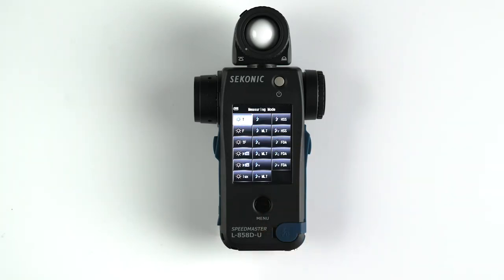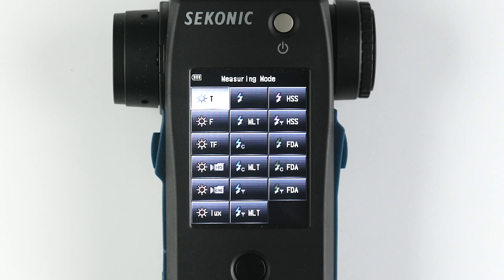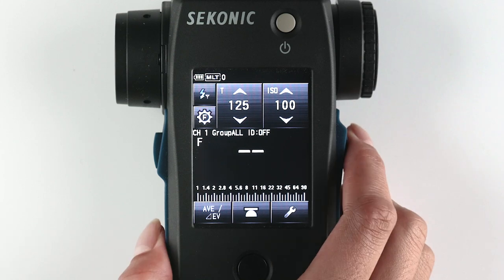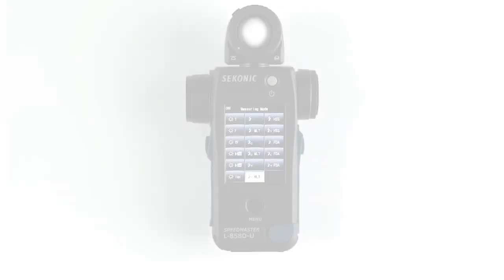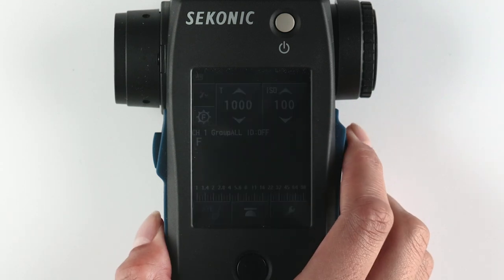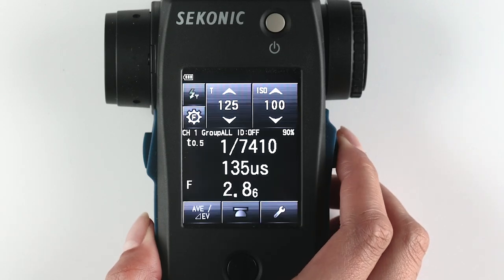Next, select your desired measuring mode. The Godox radio trigger will be active in these four measuring modes: Radio triggering flash mode — the basic wireless triggering mode for basic lighting setups; Radio triggering multiple cumulative flash mode, used when you want to meter multiple flashes for the same exposure; HSS High Speed Synchro Flash Radio Triggering Mode, used when metering lights using HSS; and Flash duration analysis radio triggering mode, used to measure and graph the flash duration of strobe lighting.